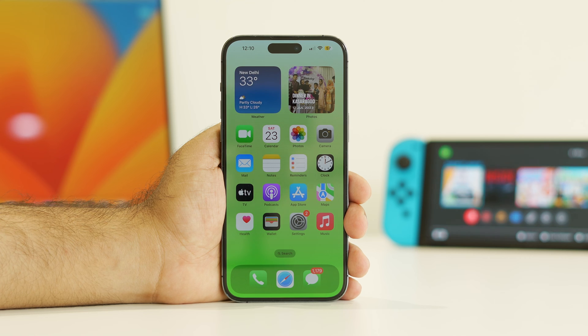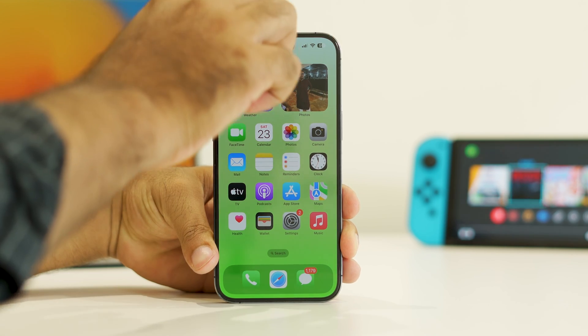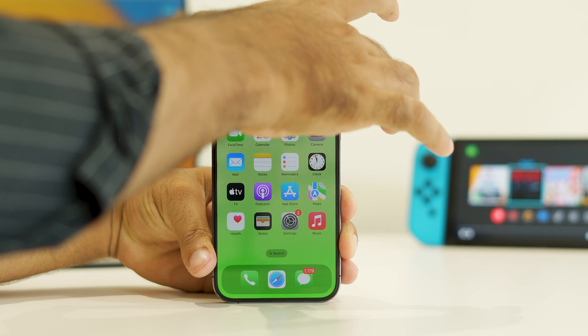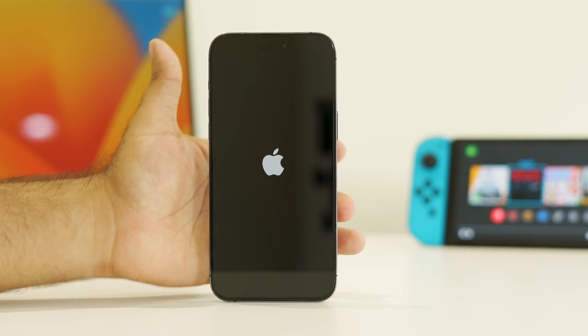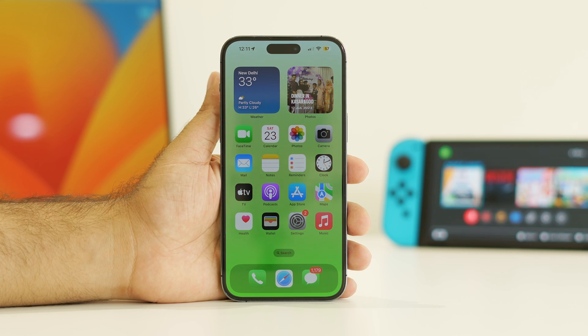The next step is to try force restarting your iPhone — this worked for a few users. Press Volume Up, followed by Volume Down, and then press and hold the Power button until you see the Apple logo. Once the force restart is done, get back into the iPhone and check whether the issue is solved or not.